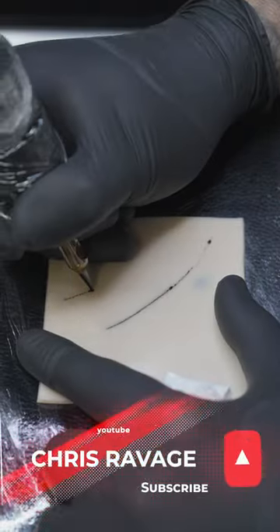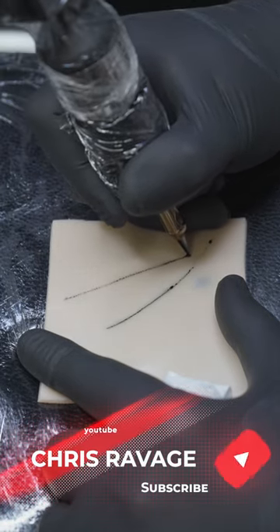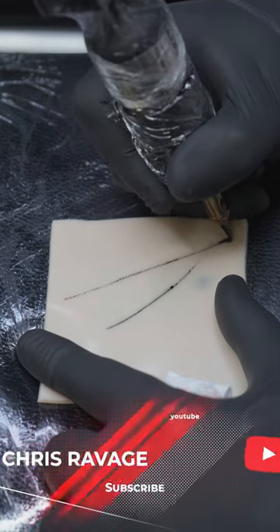What I like to do in situations like this is bring in my shoulder, keep my hand stationary and pull back with my shoulder, completing longer lines easier.